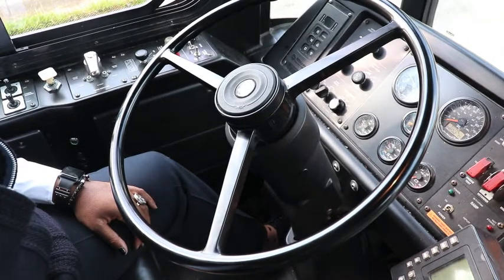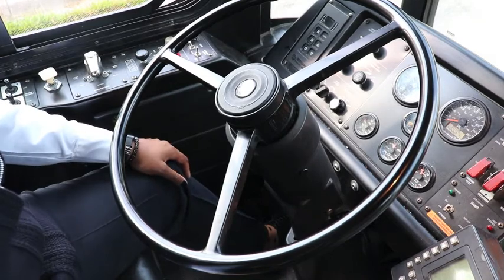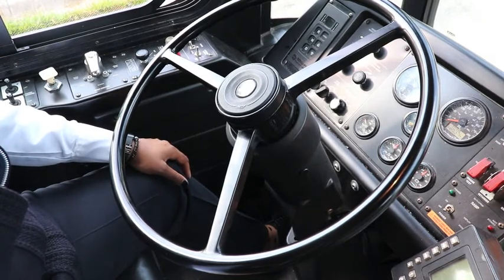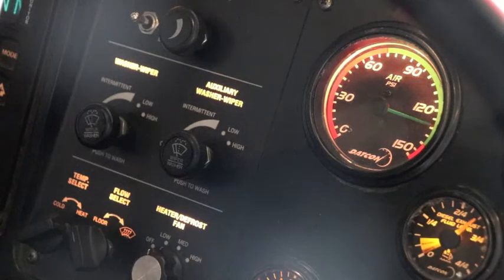Now you're going to start the coach. Between 120 and 140 your governor should blow. The governor has blown — your four-point air brake test is complete.